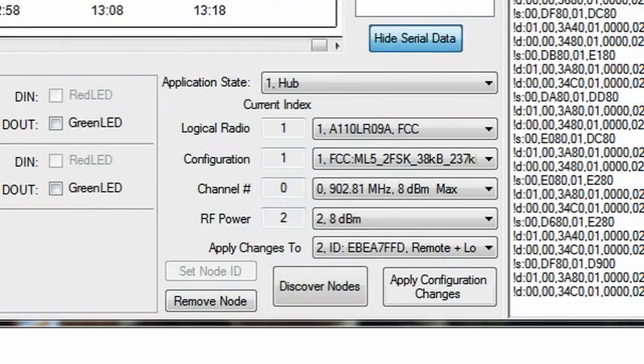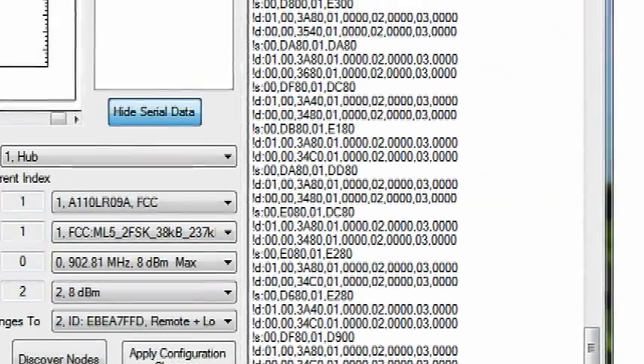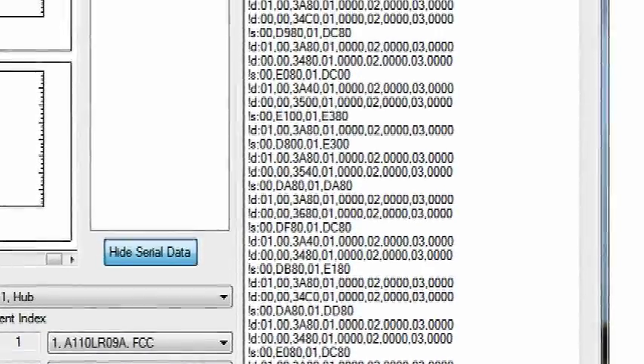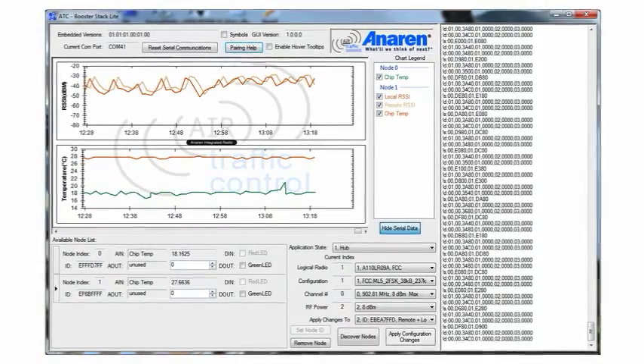Moving on, you've got information about each one of your radios: logical radio number, configuration, channel, RF power, and this type of thing. It gives you the ability to change the rudimentary functions of your radios at will, so you can do some testing and get ideas of how to implement your radios in a system that works best for your application. Finally, streaming down the right-hand side of the screen is the data being transmitted from each sensor to the hub, either in point-to-point or point-to-multipoint mode.